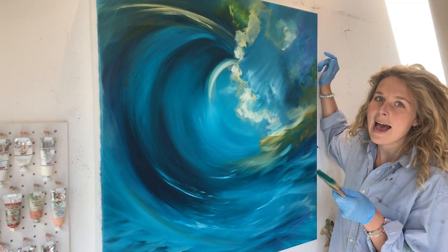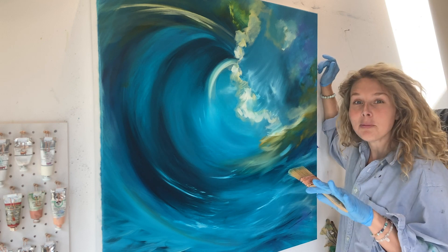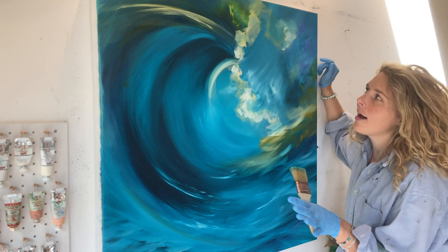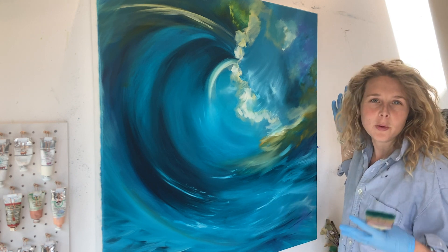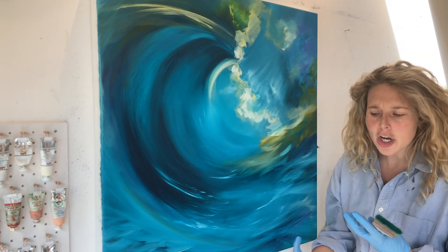It's amazing how a few marks of yellow — you can still see how the blue wasn't quite dry as it goes a sort of green turquoise, but I don't mind that. How the yellow suddenly lifts all the blue and you can now start to see some volume and weight to the wave, because the wave has power. I want to feel like it can smash and churn.